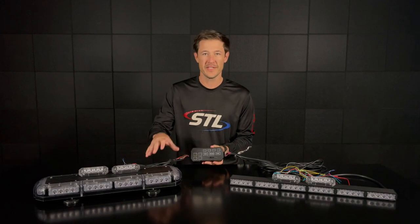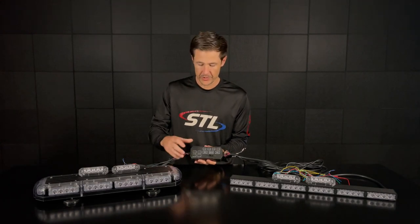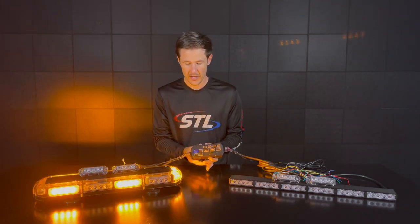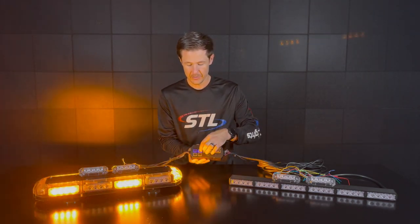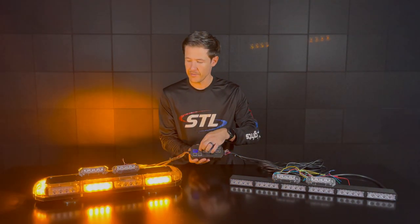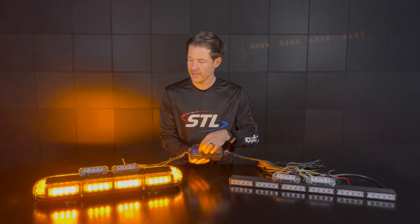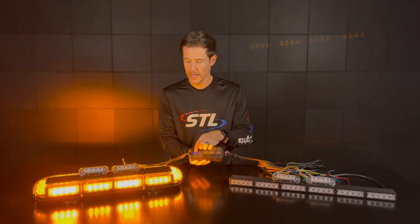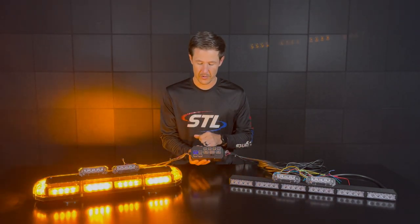Here I have our K Force Micro 21 TIR in amber, which you'll see I can activate off the Grand side of the Grand Direct control box. I have my pattern changer here so I can cycle through to my different flash patterns, find a pattern I'd like, and then this unit does have memory recall so you can shut your unit off and back on and it will remember the last pattern it was on.